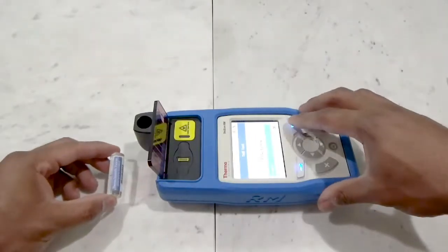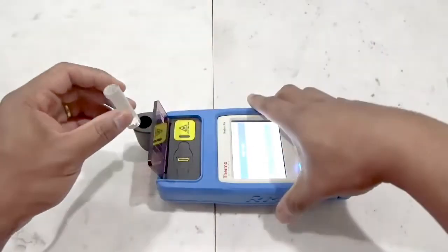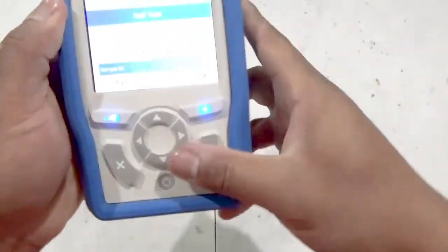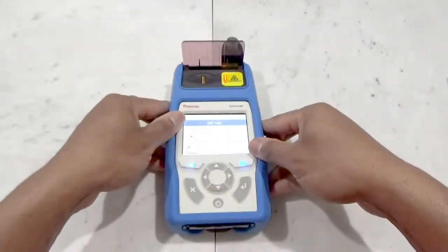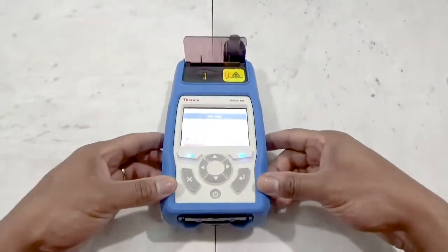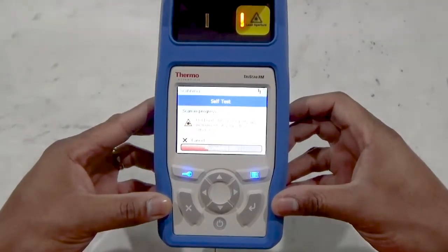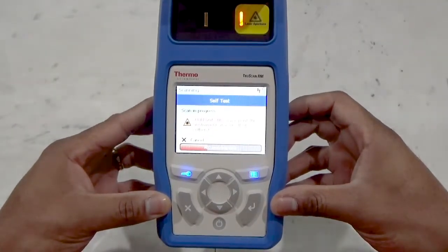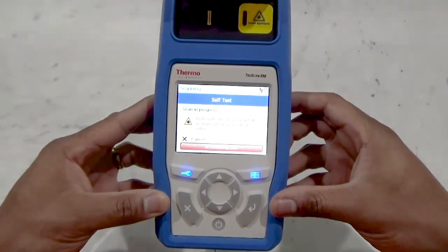One may use the barcode reader to enter in the standard's identifier. Once the sample ID is entered, the standard is placed in the vial holder, attached to the analyzer, and the test is started. During spectral acquisition, while the laser is active, you will note the laser aperture warning light located below the built-in safety shield is illuminated. Once the self-test has completed with a pass result, one may begin to acquire sample run data.